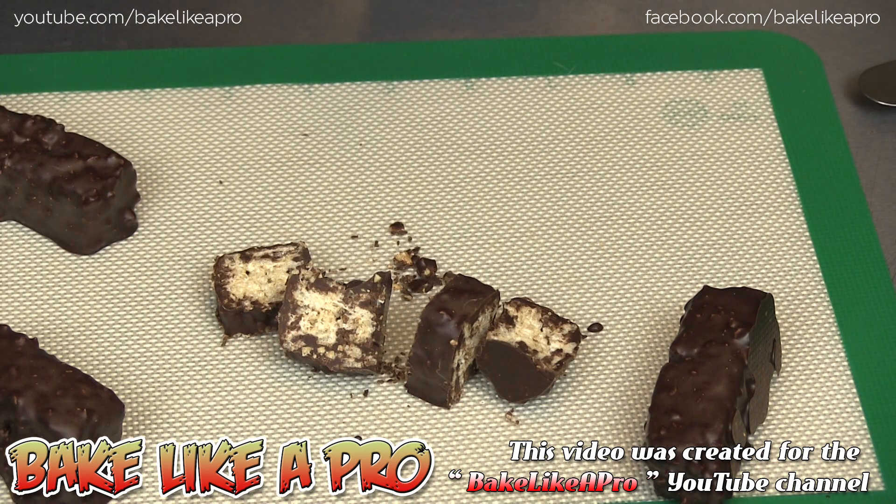I hope you try these out. That's it for this really fast, fun tutorial. If you enjoyed my video, please give me a thumbs up. Subscribe if you wish. And if you're on Facebook, you can check me out at Facebook.com/BakeLikeAPro or just type in BakeLikeAPro in the search area and you should find me. So that's it for today — hope you enjoyed my video and I'll catch you on the next one.